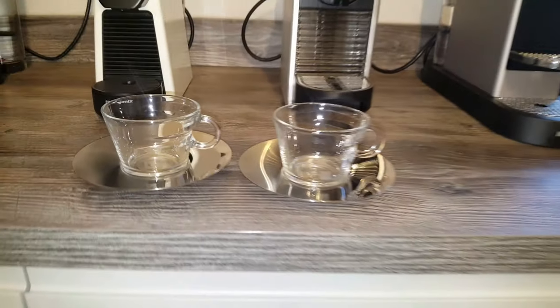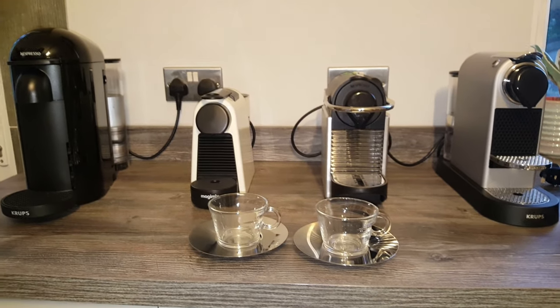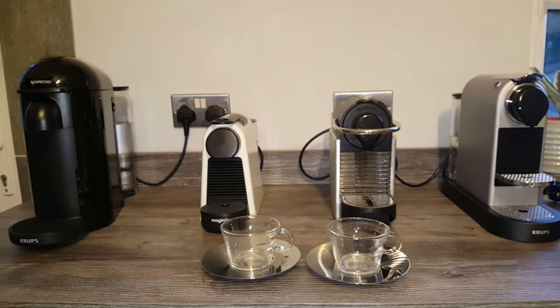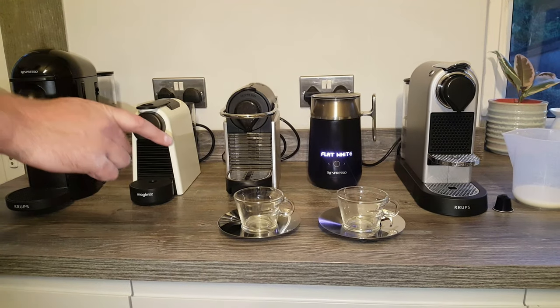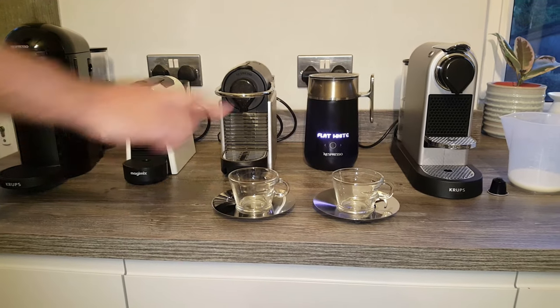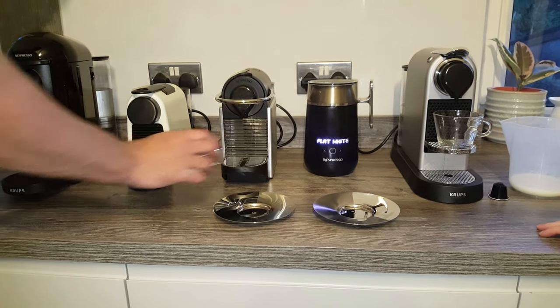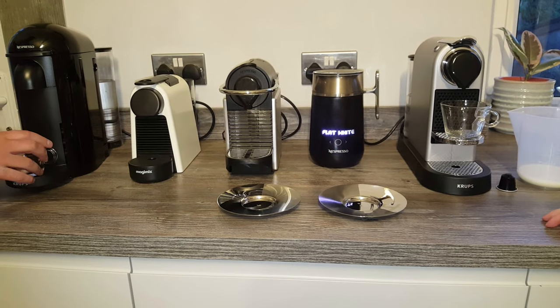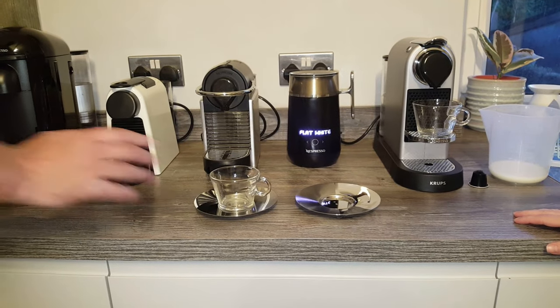We've washed out the cappuccino cups and we're quickly going to show them in the machines so you know they fit. Trying the C&U — nicely fits. In the Pixie — nicely fits. The Ascenza Mini and the Virtuo Plus — again, we can raise the shelf if needed. So they fit all the machines, and now we're just going to make a flat white so you can see how the coffee looks.